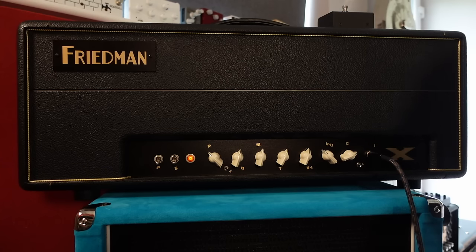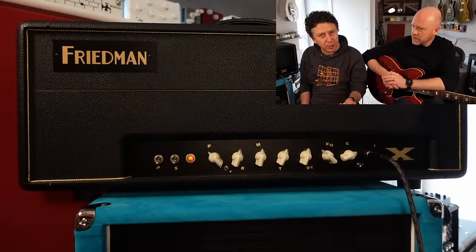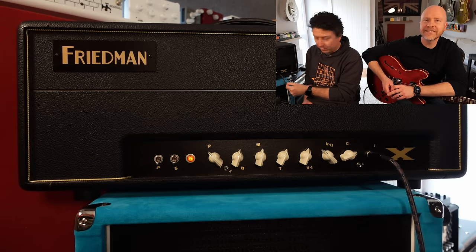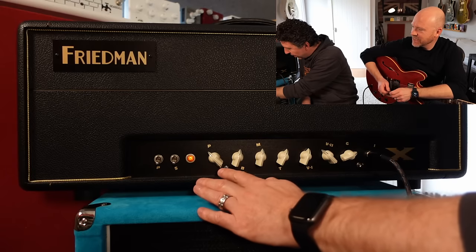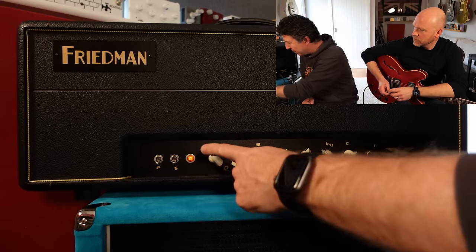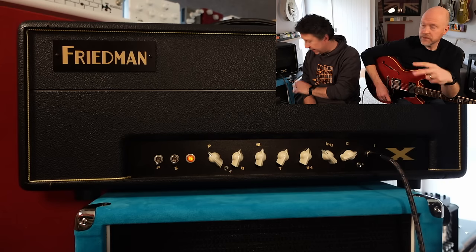We pooled our resources and stuck our money together on this one, because it's quite an unusual amp — a rare beast. It's pretty straightforward: a single channel amp with dual master volume. There's a three-way gain switch between some gain, a bit more gain, and quite a lot of gain. Then two master volumes, treble, mid, and bass. There's also a voltage control — think of it like a Variac control, between spongy and very attacky. Then presence, standby, and power. It has the Friedman effects loop on the back.